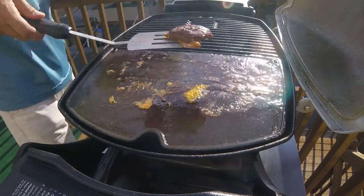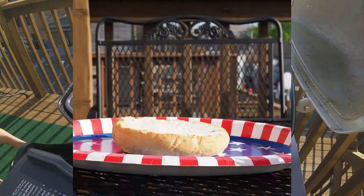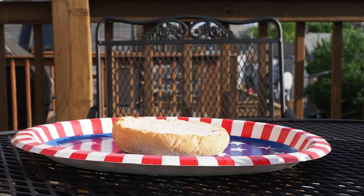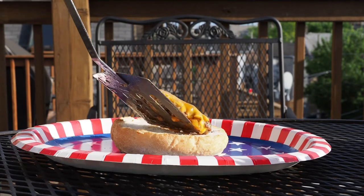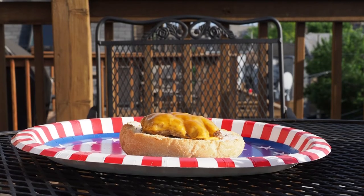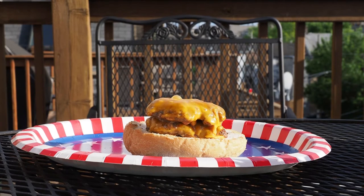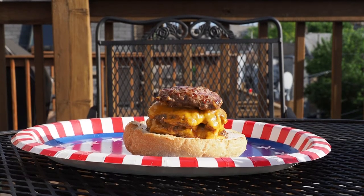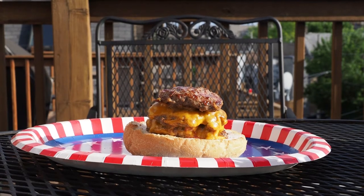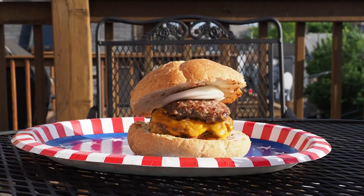Now that I've successfully removed all five patties from this hot pan, I will show you how you stack these cheeseburgers. It is the 4th of July weekend here, so I do have some festive plates. We start with the bottom bun and gently lay one patty with cheese on that bun. I'm demonstrating a triple here, so I'm going to lay the next cheese patty directly on top, and then a non-cheese patty to top it off for the triple. Next comes the topping, which is a slice of raw onion.